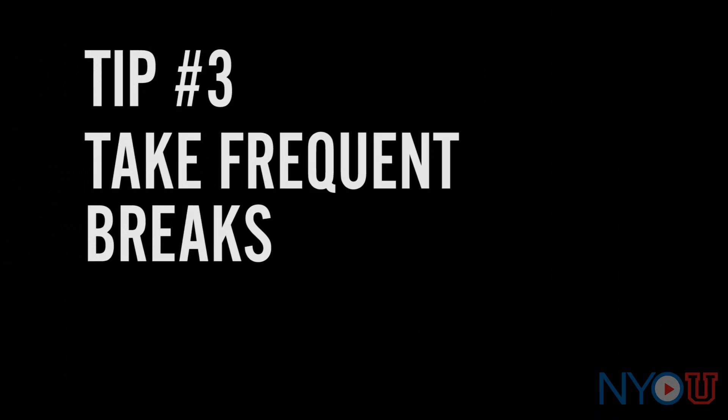Tip number three: take frequent breaks. This step is one of the most important steps you can take to avoid pain in the future. By taking lots of breaks you're giving your body a chance to relax as well as your mind, and then you can come back to the next practice session refreshed and ready to go. You know that saying 'no pain no gain'? Well that does not apply to musicians. Pain is unnatural and it should not be happening. I would suggest taking a break for 10 minutes every 20 to 30 minutes of practicing.